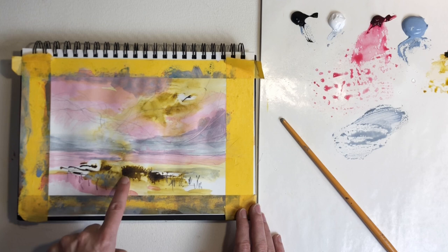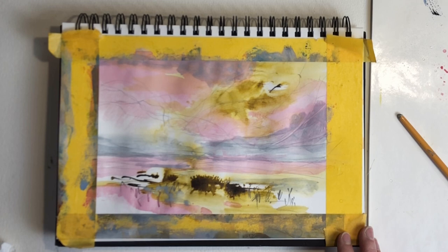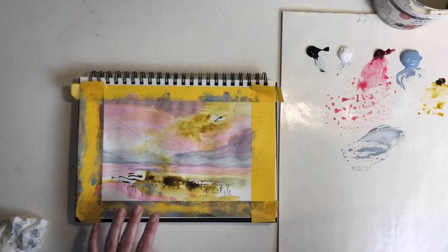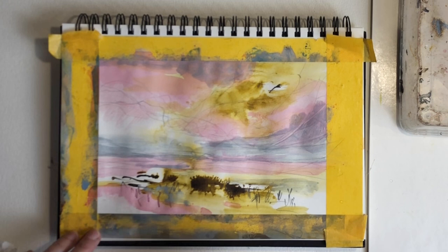Right now I think this area is very dark compared to everything else in the painting, so this is definitely where my eye goes — to these dark areas down here. So what I'll do now is take a black and white photo and see what I want to do with this composition before moving on. I'll mist the paint over here and cover it up, let it dry, and then take a black and white photo to reassess where I go from here.